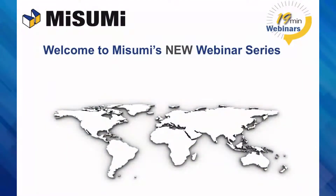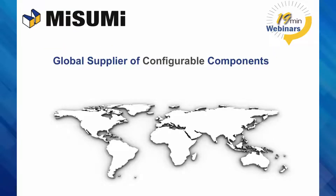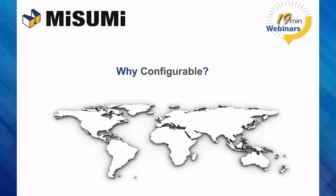Welcome to Misumi's new 19-minute webinar series. For those of you here that are new to Misumi, Misumi is a global supplier of configurable components. You may ask, why configurable? What is it? Configurable components solve the designer's dilemma.